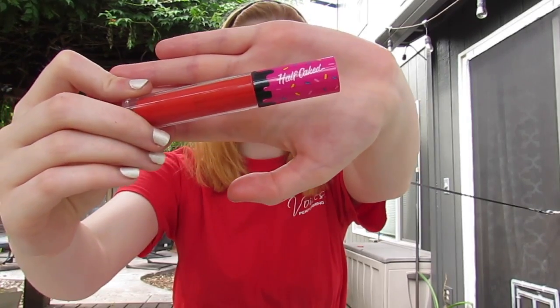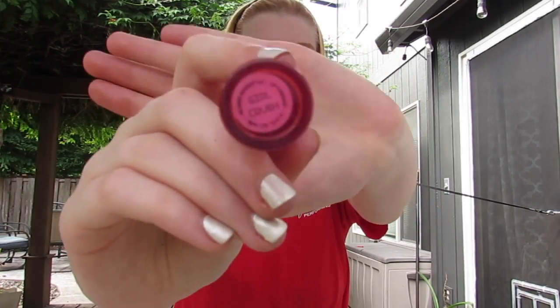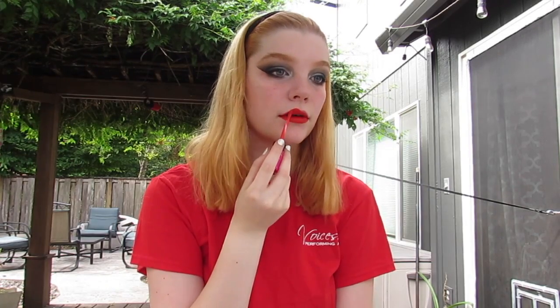For lipstick today, I'm going in with this dramatic red from Half Cake in Girl Crush, because I really liked this color and it matched my shirt.